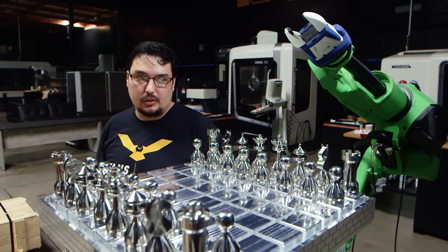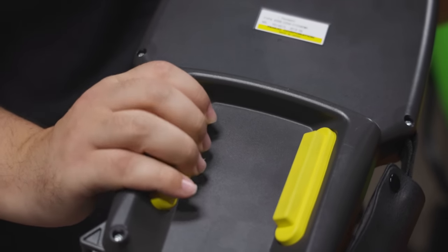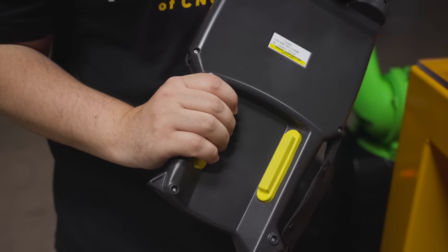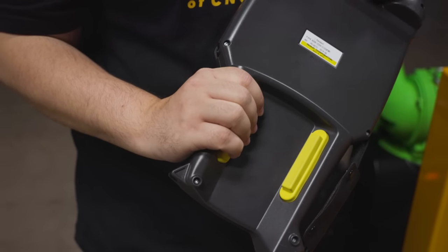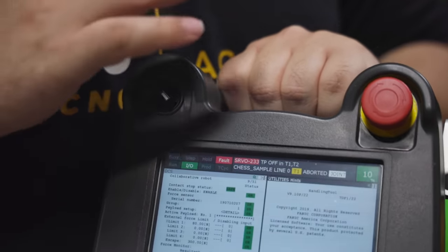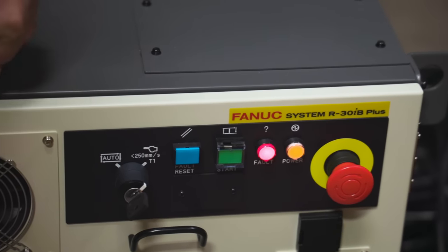That acts as a safety — you need to constantly hold that down when you're programming the robot or in teach mode. Two other important things: on the back you have dead man switches. Push them in — one click is easy, and the second click you have to push harder. When using the teach panel in teach mode, you need to constantly have it pushed to that first click. The second click acts as an emergency stop. At the top there's an on/off switch to tell it if you're in teach mode or auto mode. When your robot is programmed and ready to run, you switch from teach mode to auto mode — and from auto mode, you can no longer use the teach panel; you have to use the buttons on the robot controller.